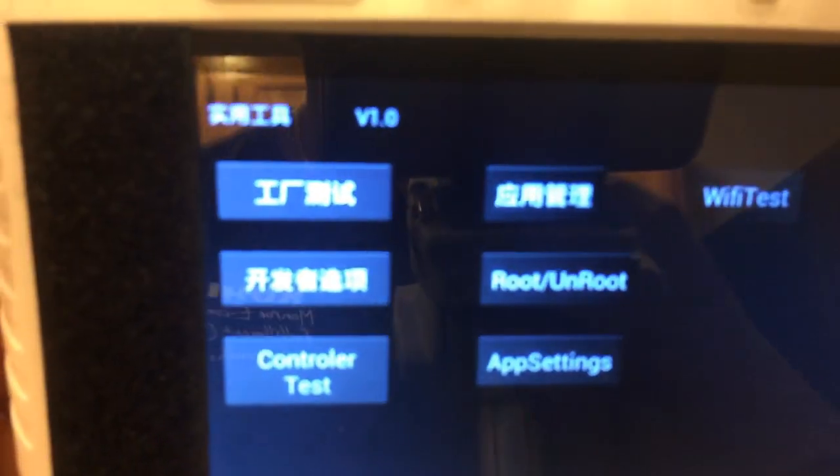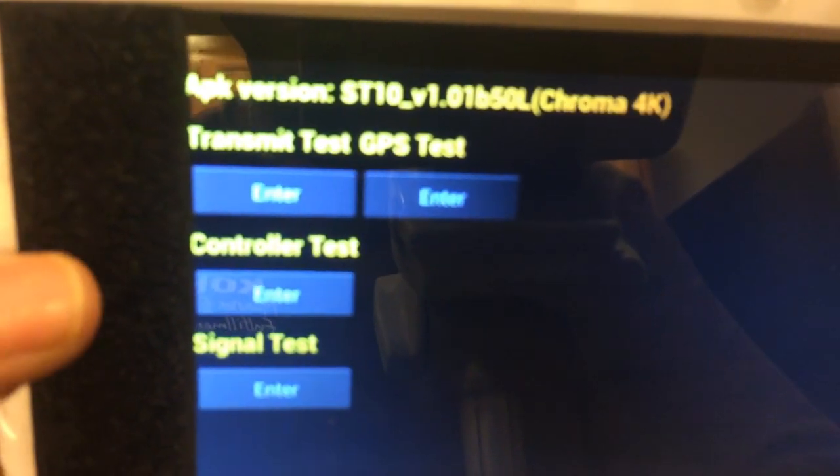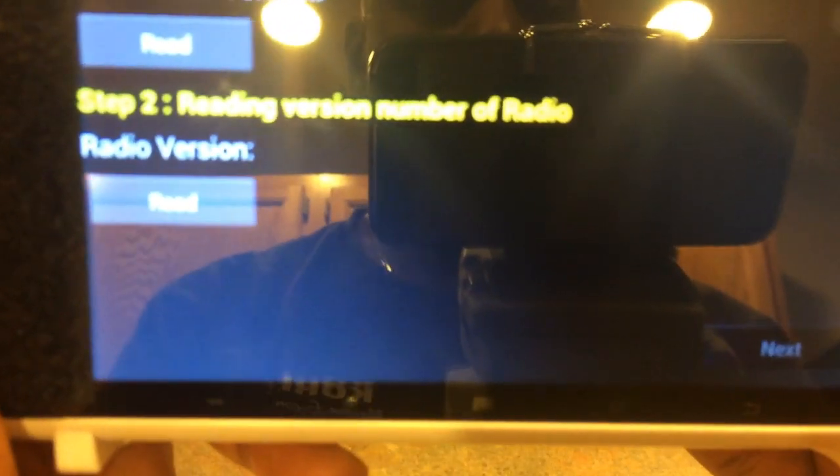So you can see 'controller test' — let's hit that. And you're going to see 'controller test' again — let's hit that. Down at the bottom right-hand corner we're going to hit next.